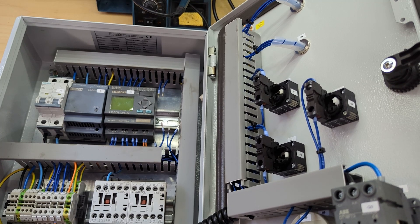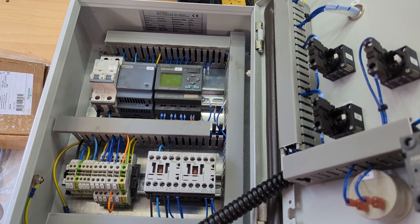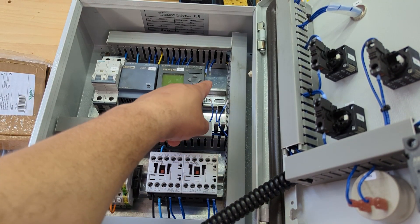I asked will you take 10 and he said yeah. I nearly died when he accepted £10 — £12 was already an absolute steal for this. Whether it turns on or not I'm laughing. If I could buy 100 of these for 10 pounds each I'd do it. It's just wild.